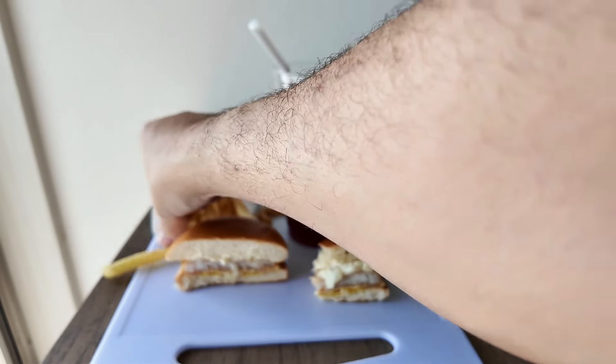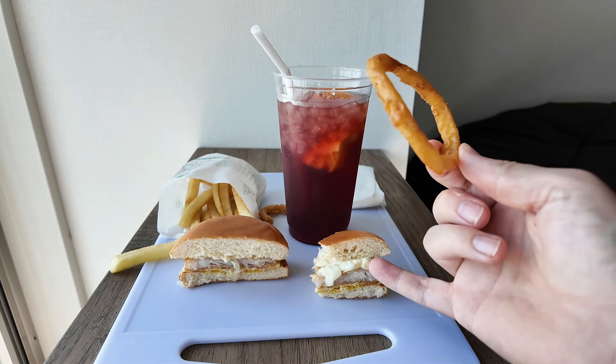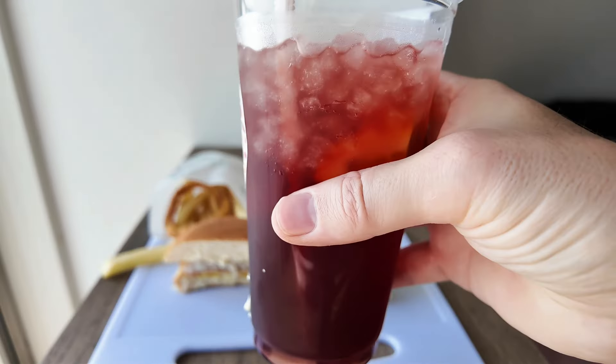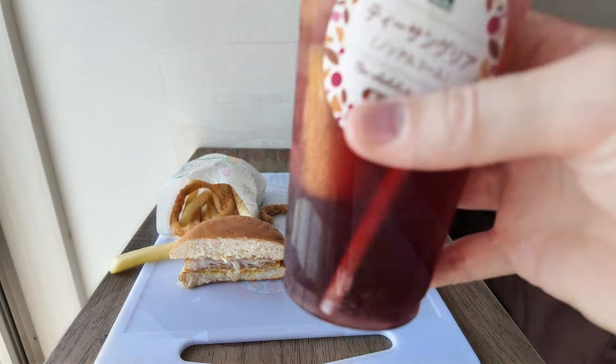Next I shall quickly try the onion rings. Not much to say here — they are exactly what you would expect of an onion ring. More of an onion taste than the diced onions in the fish burger.